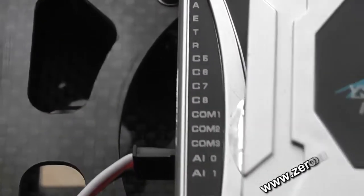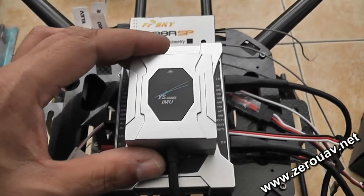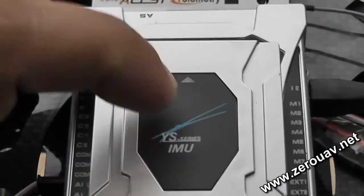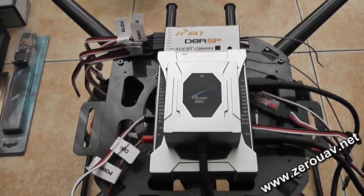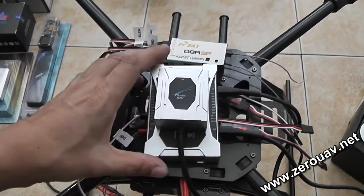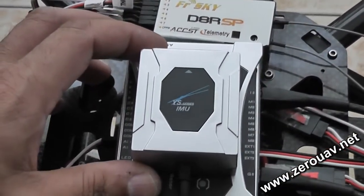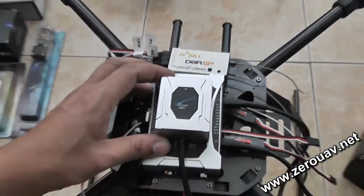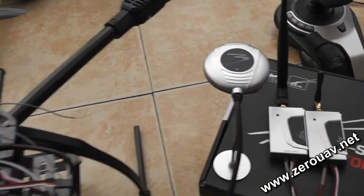I will install the main controller so the text is not upside down and is easily readable from my orientation sitting behind the quadcopter. Right on top of the flight controller I am going to mount the IMU unit, and the arrow of the IMU unit should point to the forward section of your quadcopter or multirotor. Try to make sure that your IMU unit is mounted as close as possible to the CG — center of gravity — of your multirotor.